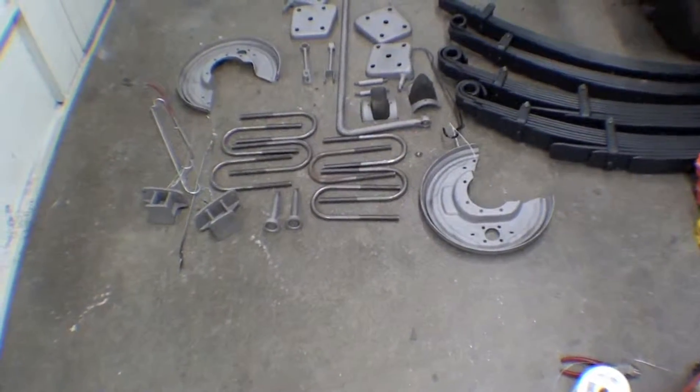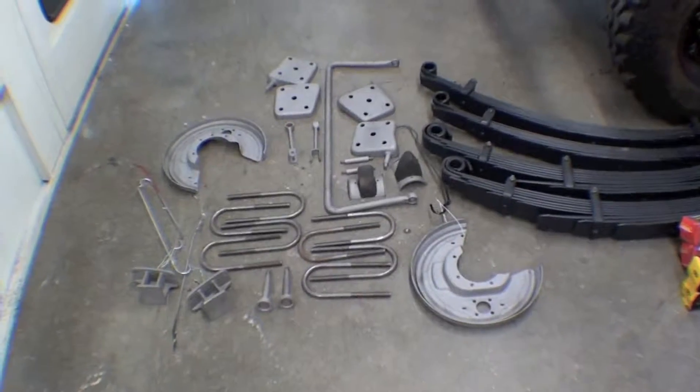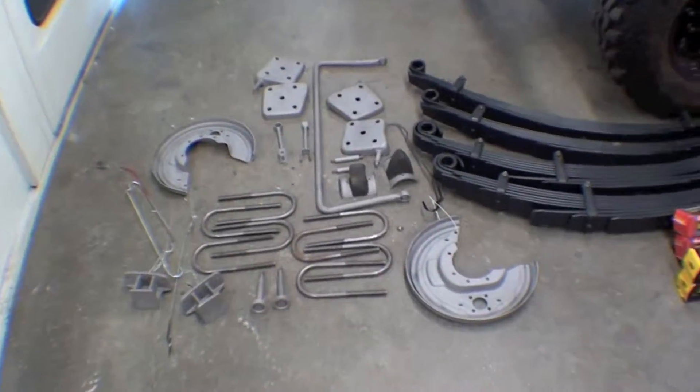This is a lot of stuff we're getting ready to go paint for our 45LV — a lot of chassis parts to wrap up the suspension and frames so we can get that put together with our axles.